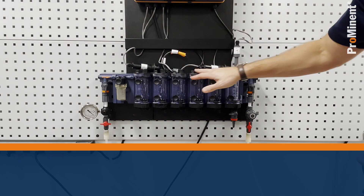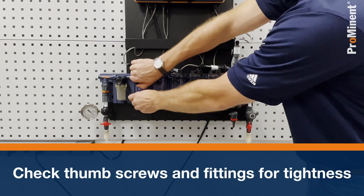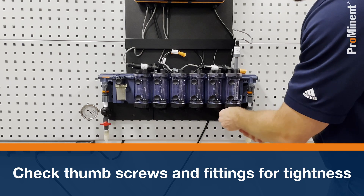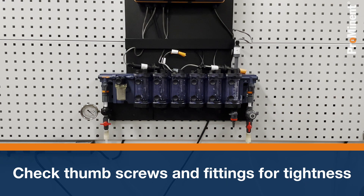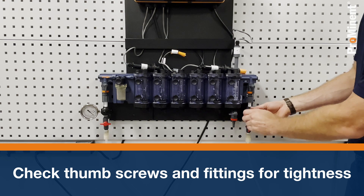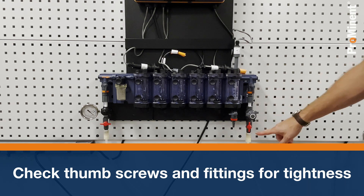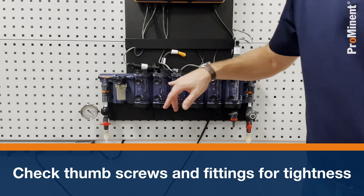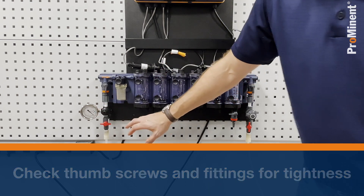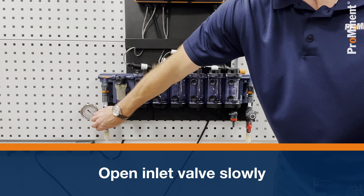I'm going to make sure all my thumb screws are tightened because I'm about ready to bring water in. The bottom is sealed up so I don't have water going everywhere. On the outlet, I'm going to open up my needle valve by turning it counterclockwise. Outlet valve is open. Now I'm going to come to my inlet — the pressure regulator is here — and I'm going to open this slowly and introduce water into the flow cell.